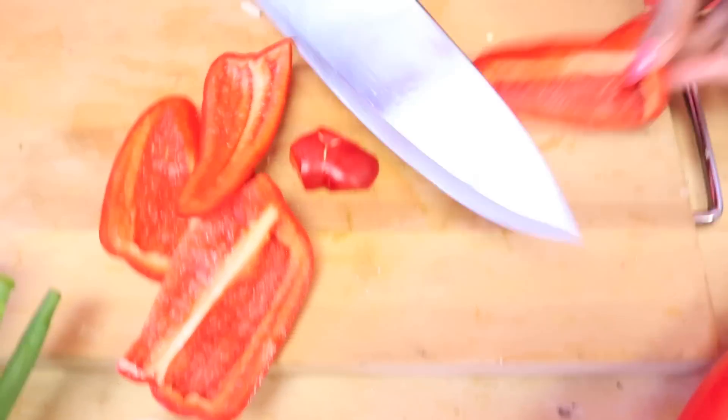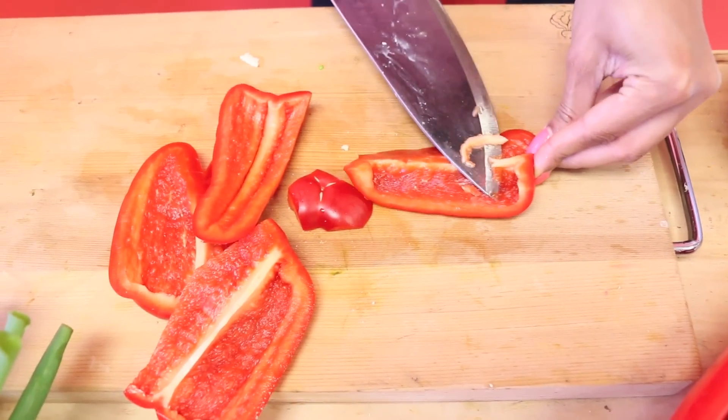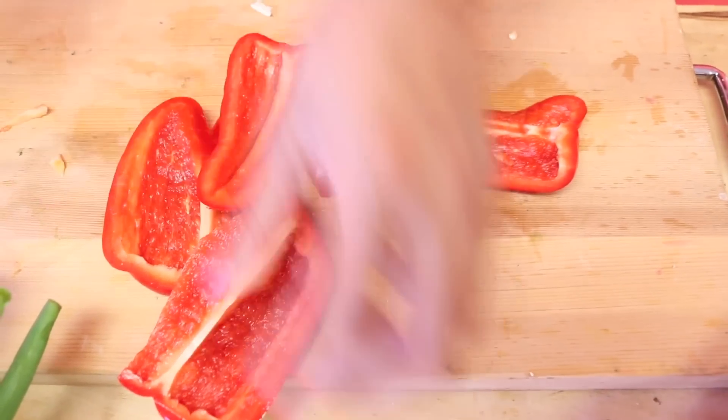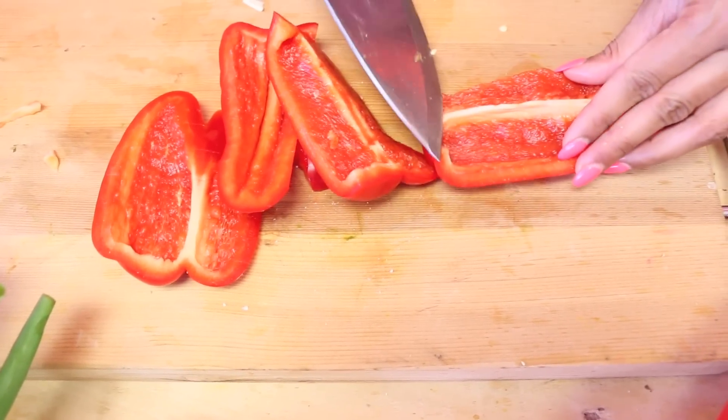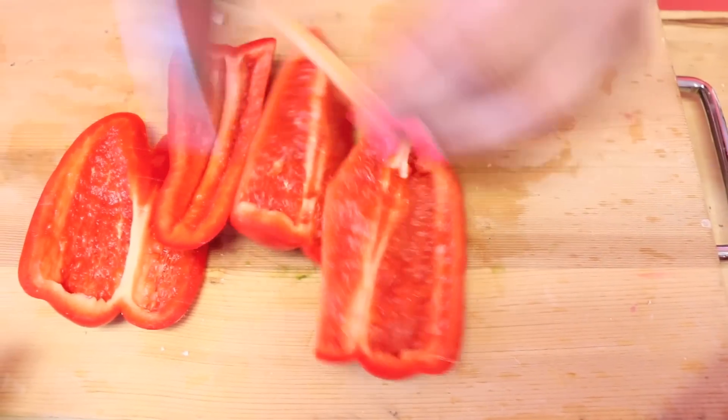Discard the rest — in the middle there's that little white pith you want to get rid of. And you want to get that base as well. Super easy, just like that.